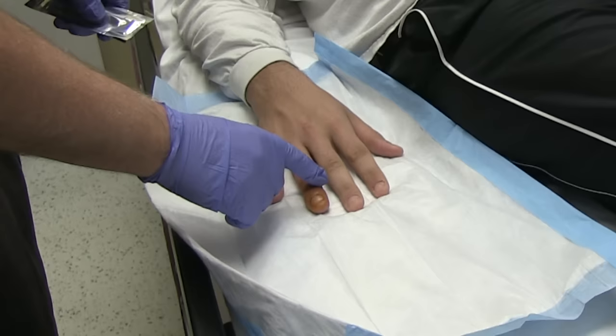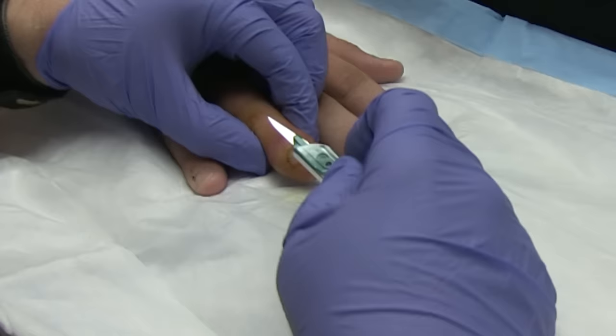Okay, so we did a metacarpal block. Are you numb? You don't feel anything here? No. Alright.